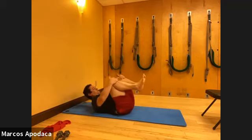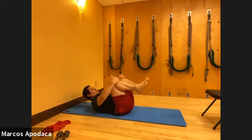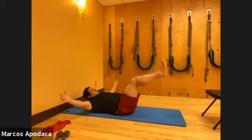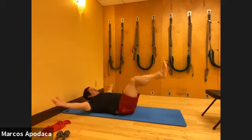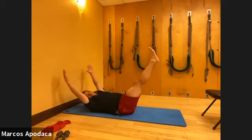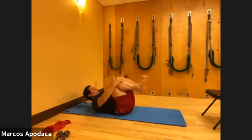Bring both knees into your chest and hug. Inhale, arms and legs out, exhale, come and hug. Get that deeper exhale - deep diaphragm lift. Inhale expands, exhale brings you home. Two more, and last time.